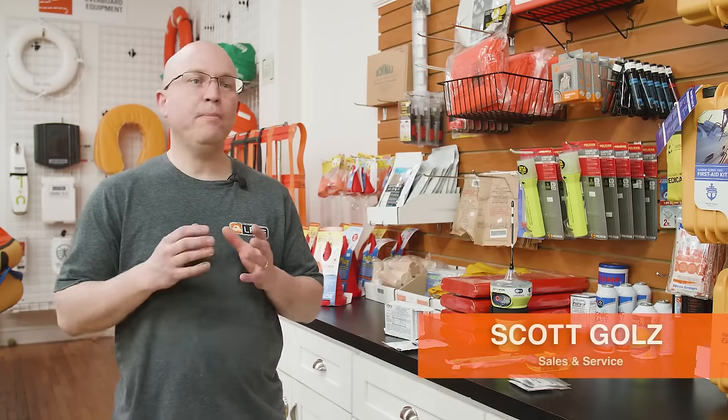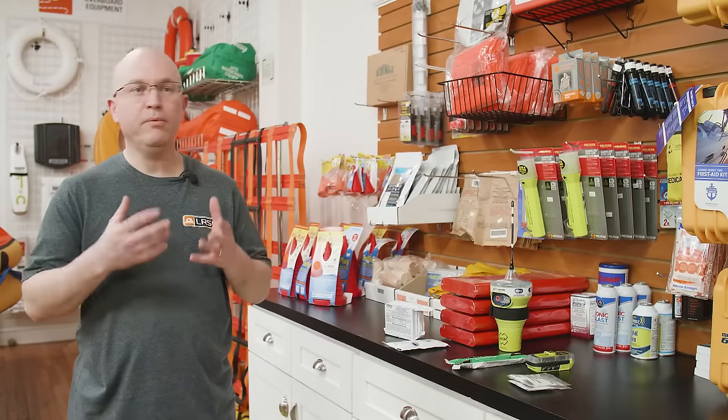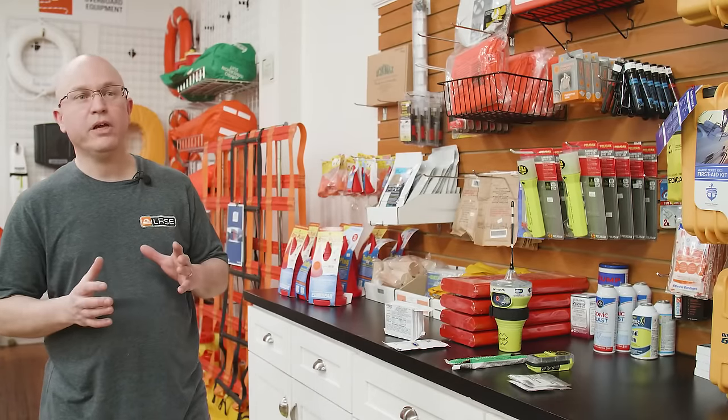When it comes to first aid kits, you want to buy the proper kit for what you're doing. So if you're taking any extended offshore journeys, you want something bigger than, let's say, you're taking a couple of day trips — where you maybe would have something on the smaller side.